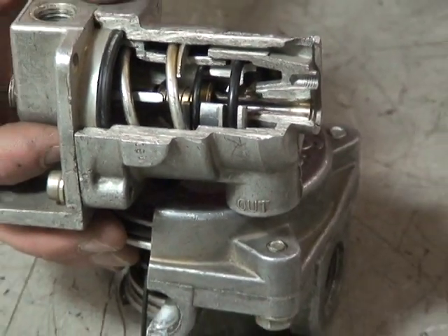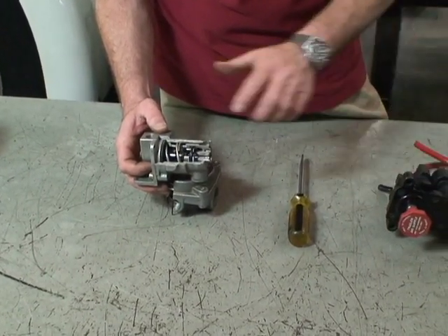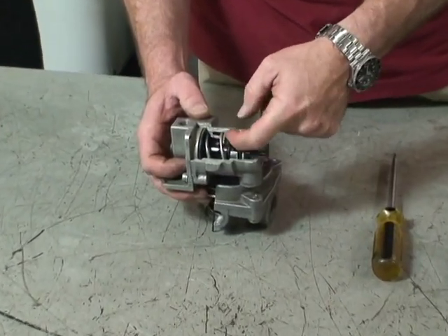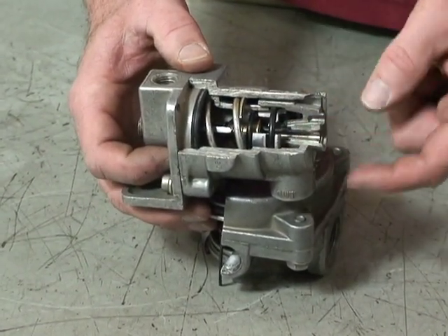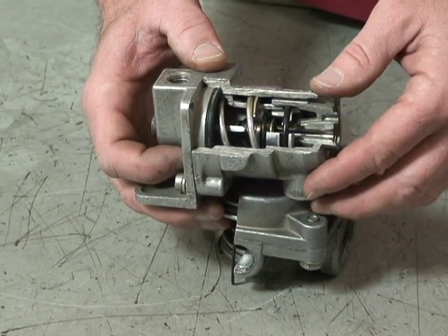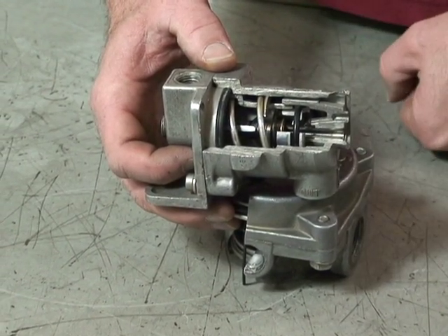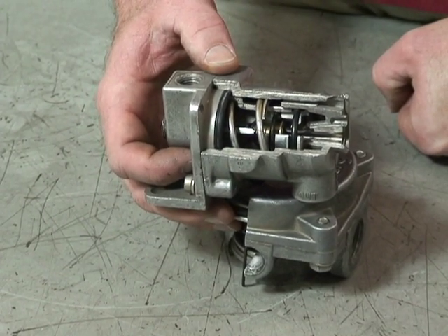When the driver pulls out the red dash valve, air is exhausted from this portion of the valve. Therefore, we need at least 60 PSI to compress the upper piston. Any application below 60 PSI will be delivered at half the rate the driver is requesting. At 60 PSI, the valve fully opens and you get one-to-one. These are bobtail proportioning relay valves.